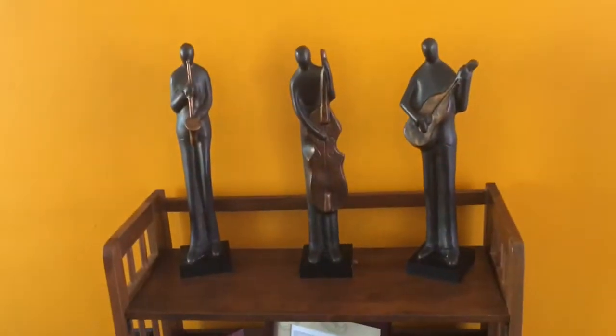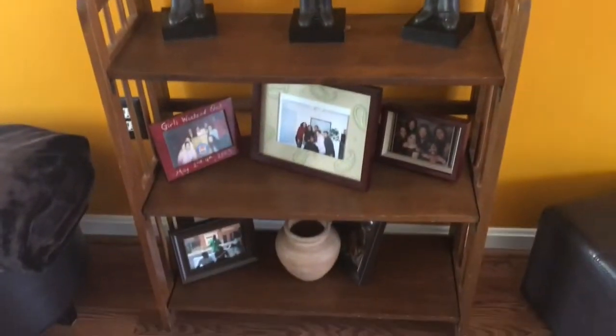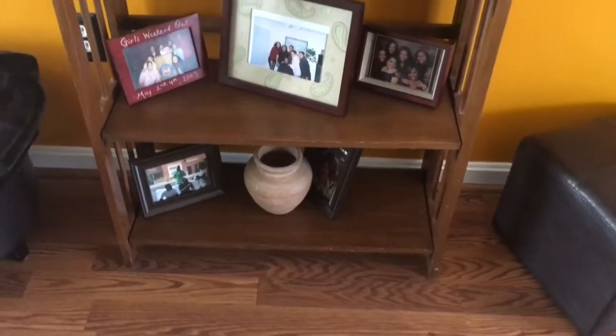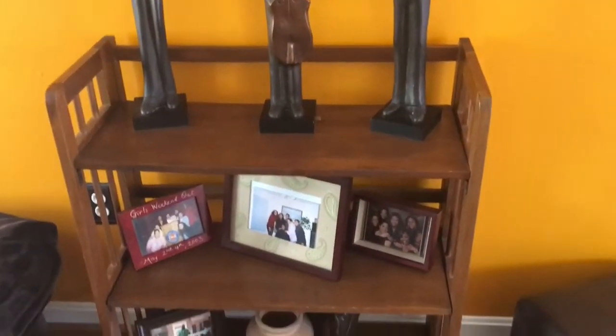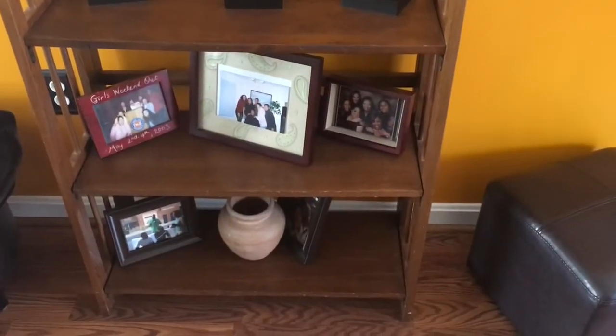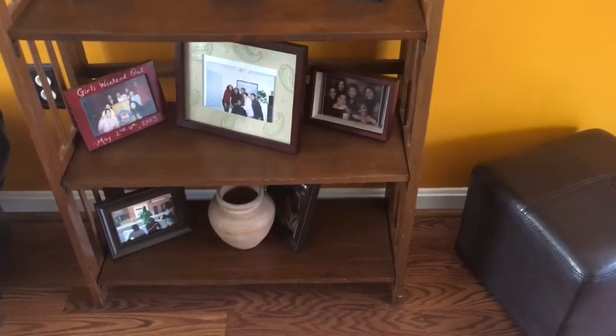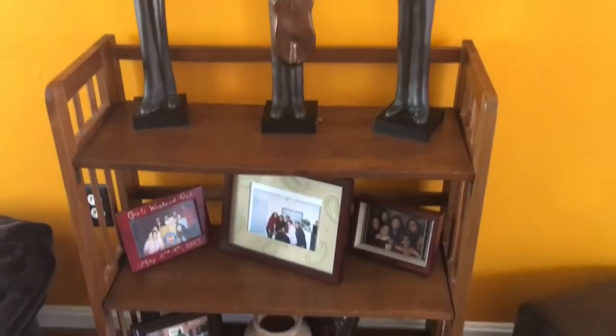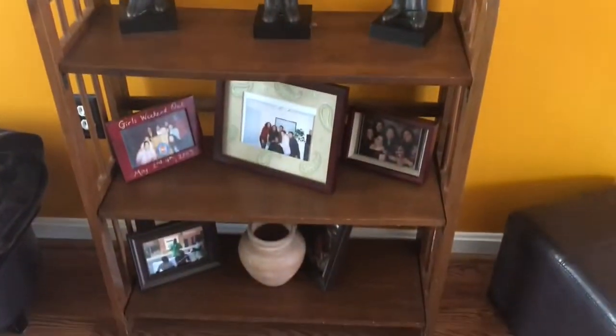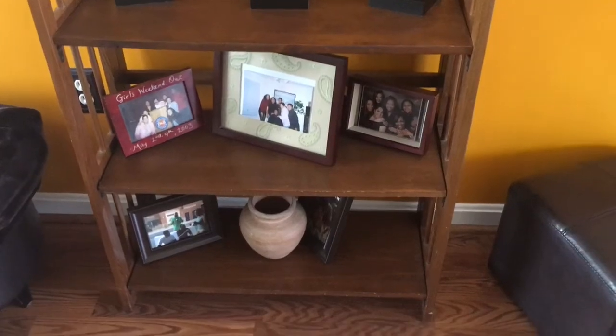Hey friends, I'm coming to you today with a quick little vlog to show you how I'm going to change around my little bookshelf, picture holder, cabinet — whatever you want to call it. I want to do something different and switch it up a little bit, so stay tuned and I'll show you.